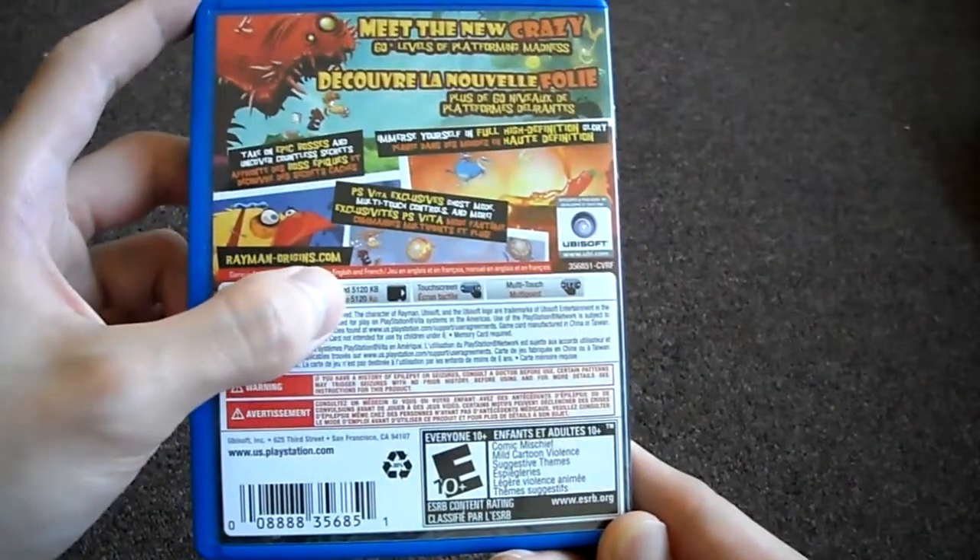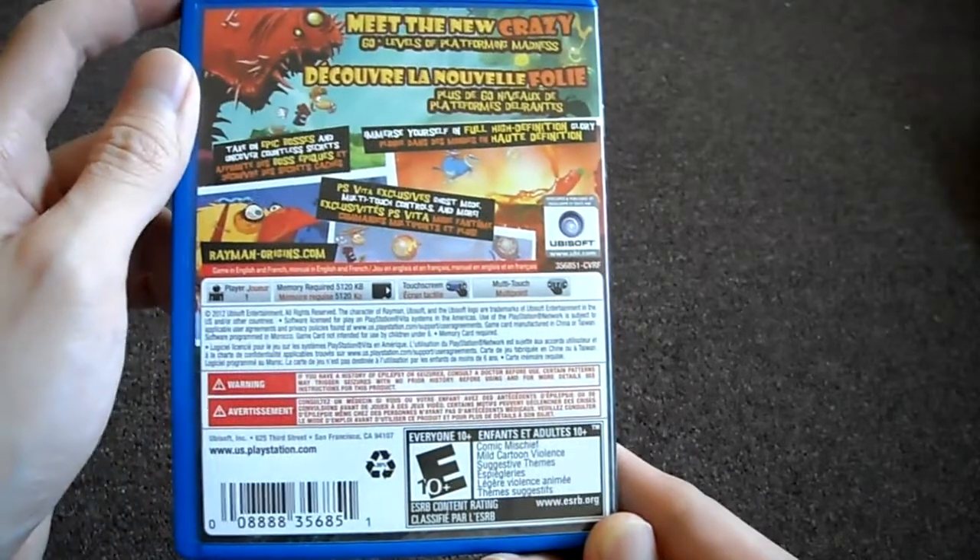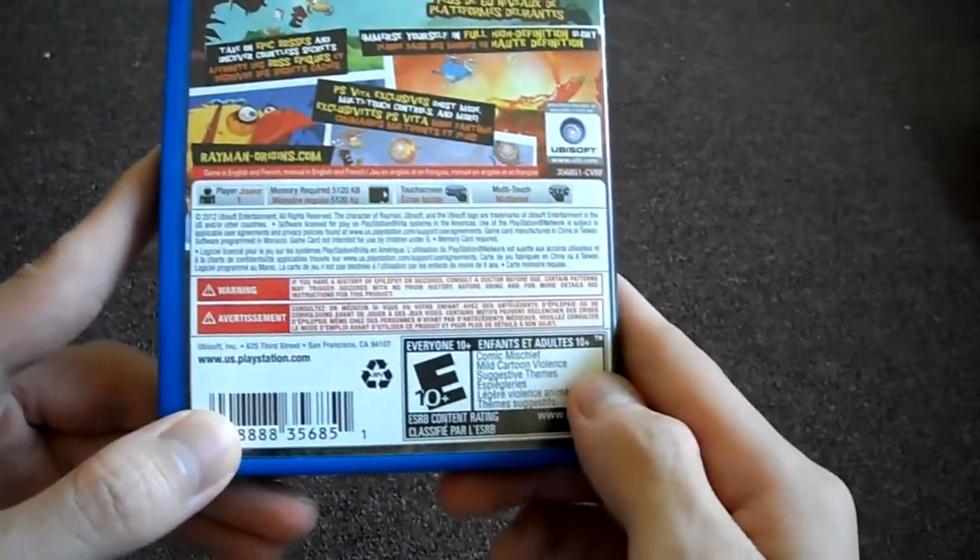One player, 5 megs, touch screen, and multi-touch enabled. And rated E.